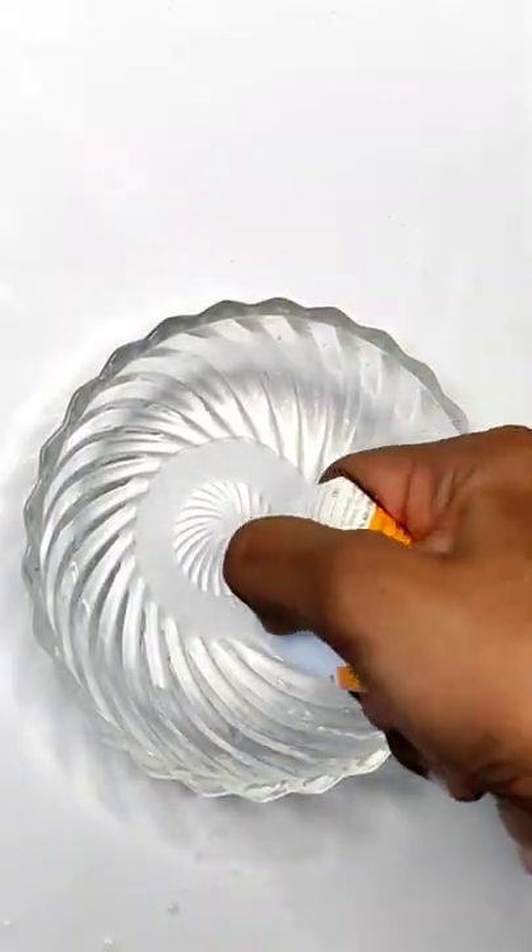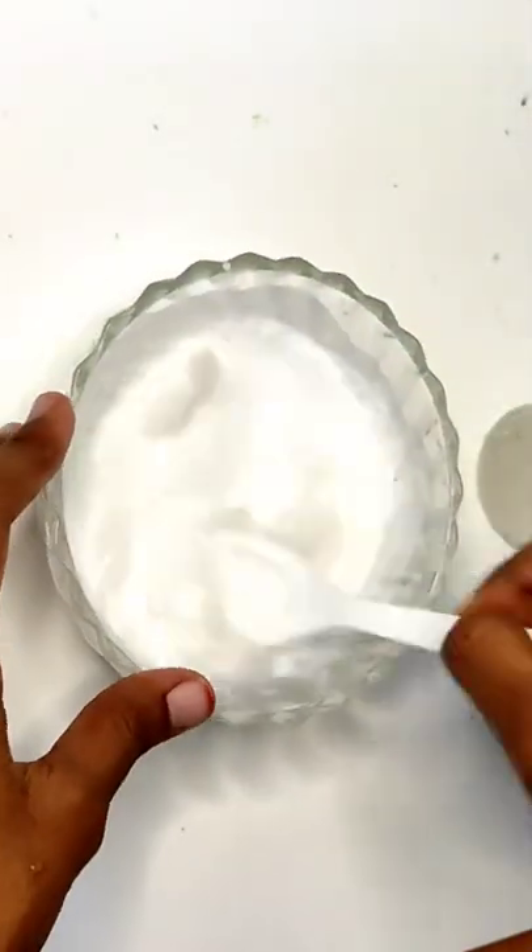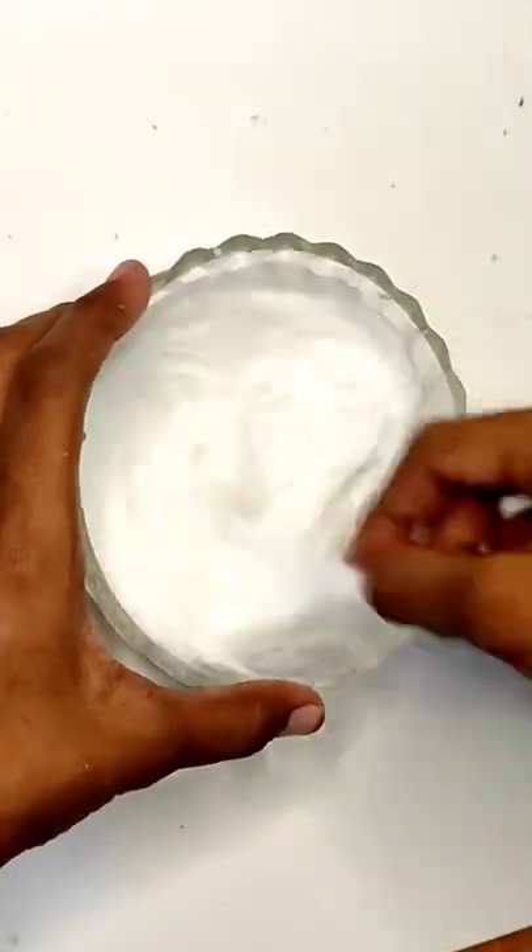I'm going to add clear glue on the bottom, add acrylic paint white color, and mix it up. Next, I'm going to add a little bit of cotton, then a little bit of borax activator.